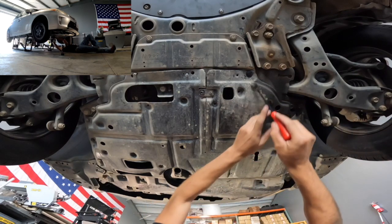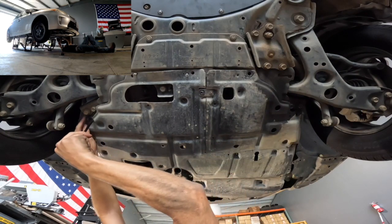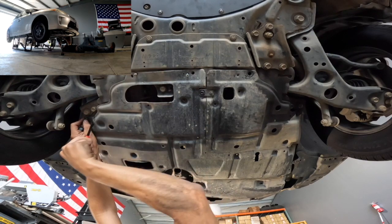Once you've got all of the 10mm bolts — or in this case all of the 10mm bolts and all of the sheet metal screws removed — you can go ahead and grab your body panel removal tool and remove all of the plastic push pins from the bottom of the skid plate.